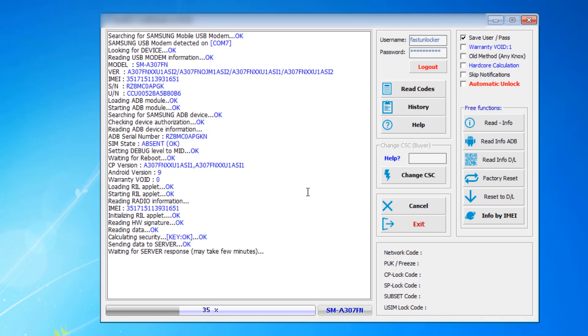You can read unlock code for any Samsung phone that is asking for an unlock code. If your Samsung phone is not asking for an unlock code, then reading the code is not applicable. Some phones like T-Mobile USA, Sprint, and Verizon phones are not asking for unlock codes — they are locked with an application. We have a separate service for that, but this software is only for generating unlock codes for phones that prompt for a code.